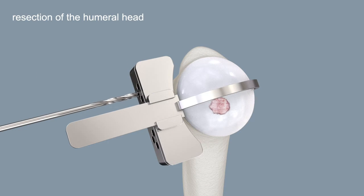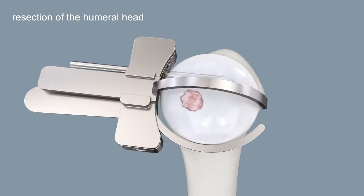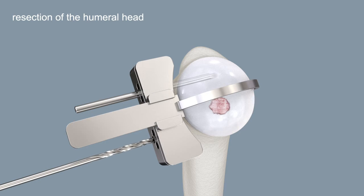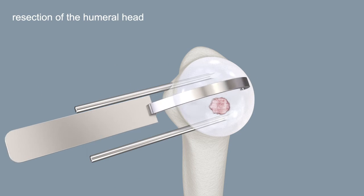Pre-drill the 3.2 mm pin holes as required. Insert a 3.2 mm pin through one of the distal holes of the cutting block, then insert a second pin into a second distal hole. Slide the cutting block back to remove the adjustment arm.